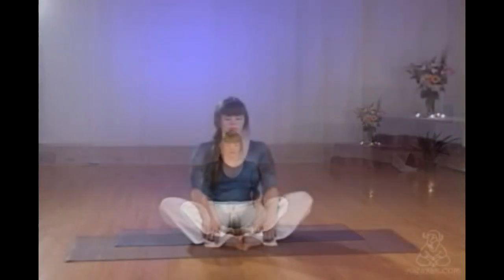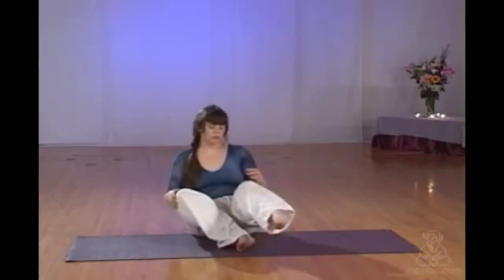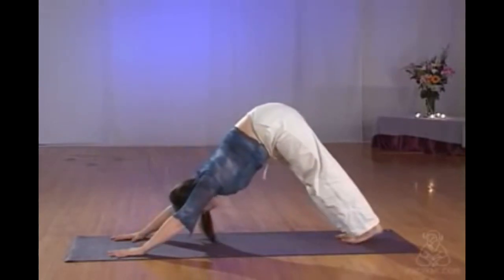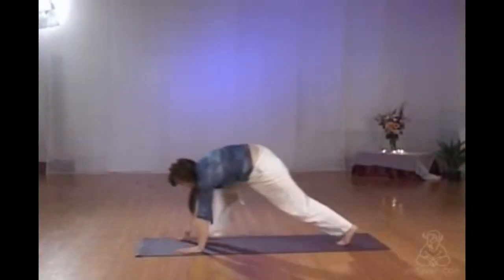Returning to butterfly or cross-legged if you prefer, or sitting any way that's comfortable for you. Long, tall back. Opening yourself back into downward facing dog, turning into it, stretching out, pressing your hands into the floor. Stepping into the lunge on the other side.